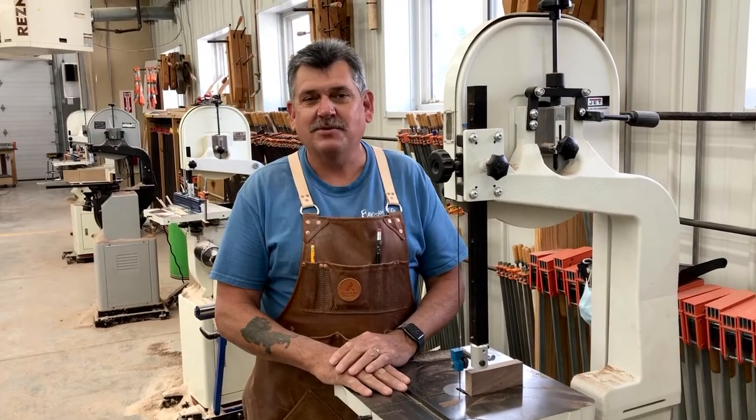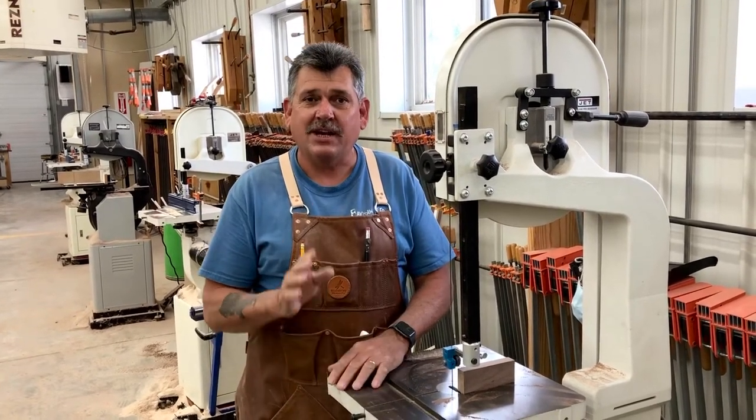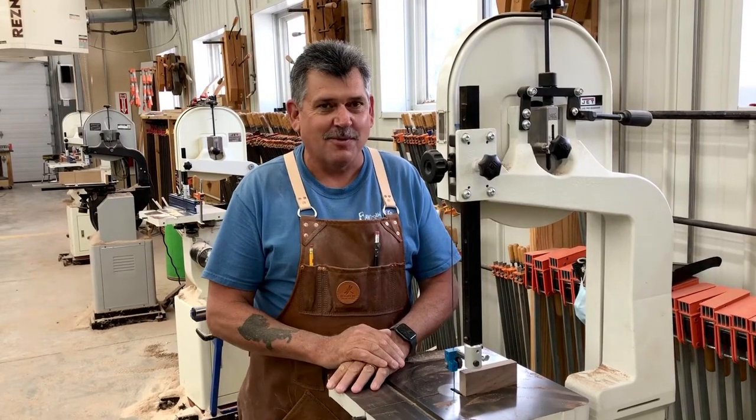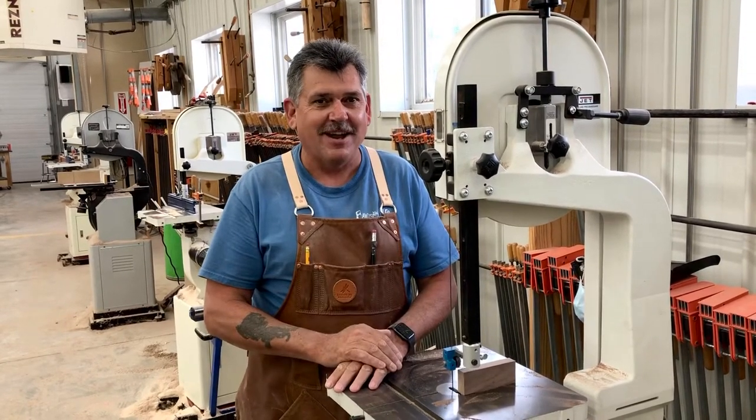Hi, I'm Alex. I'm here at Mark Adams School of Woodworking this week, and we're teaching band saws and cutting boards — 3D cutting boards. So if you want to sign up, go online and register.